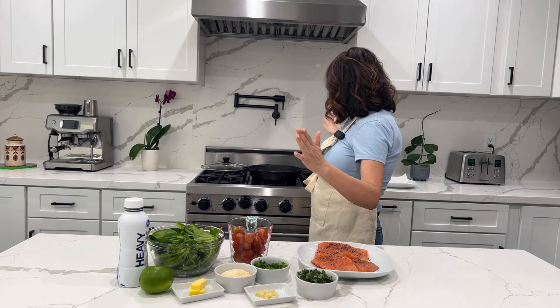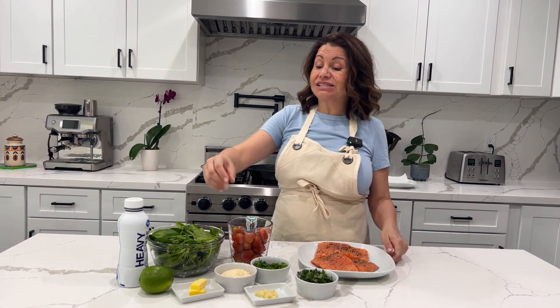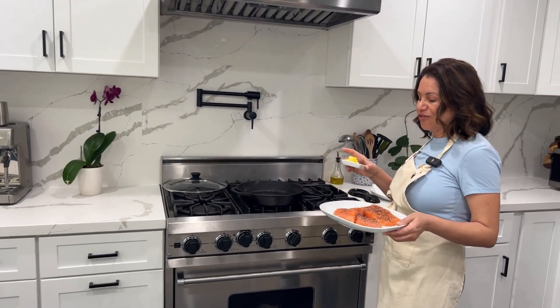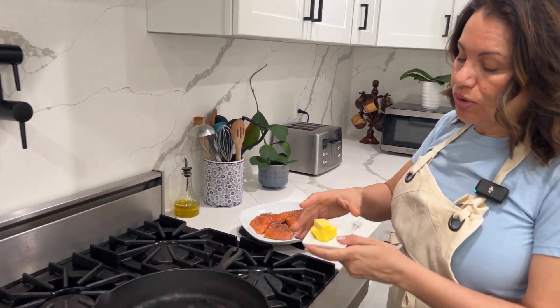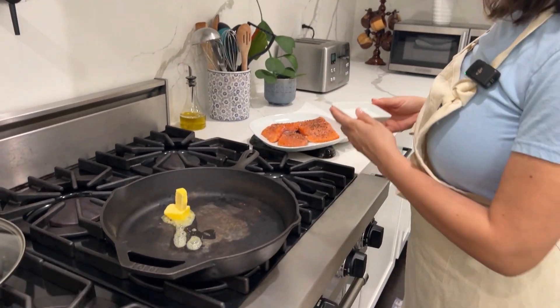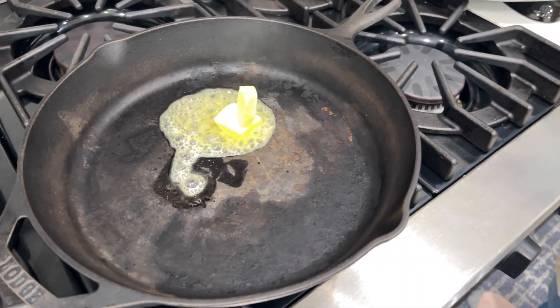Right behind me I have a pan heating up on medium-high. We're going to take our butter and our salmon. We are going to take two tablespoons of butter and melt it nicely in here.